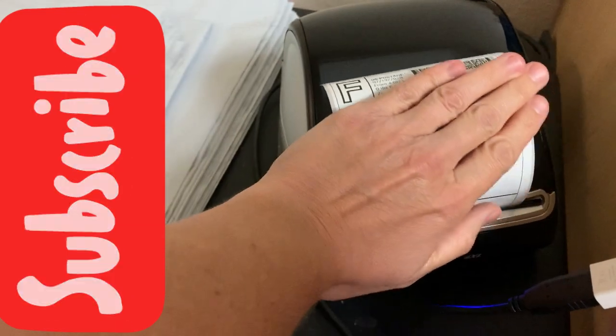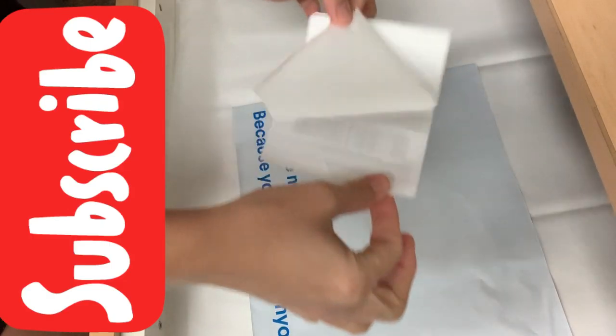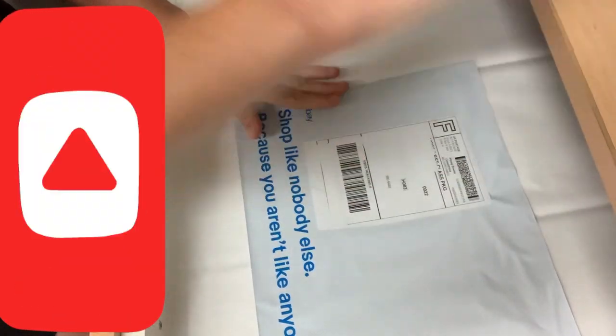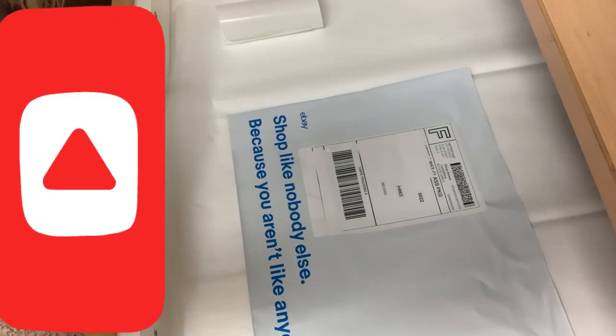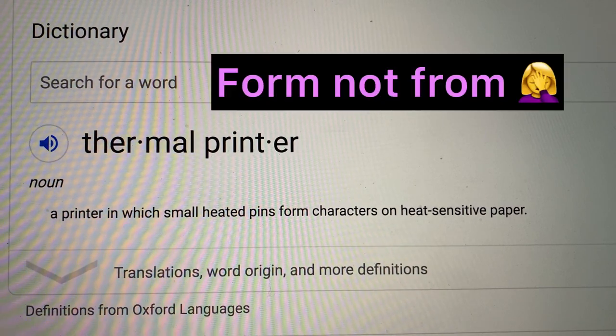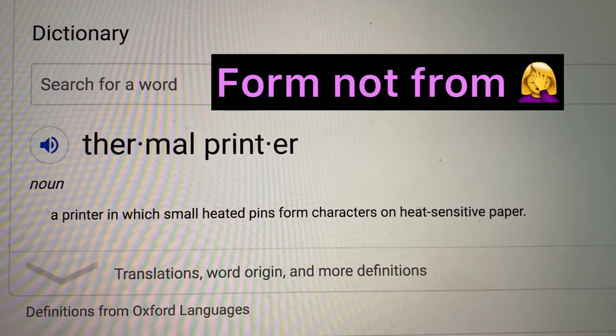Look how quick this is. This is printing a label — I'm covering up the address for privacy reasons — and then you take it and you stick it on to your package. Just like that. So fast. So easy.